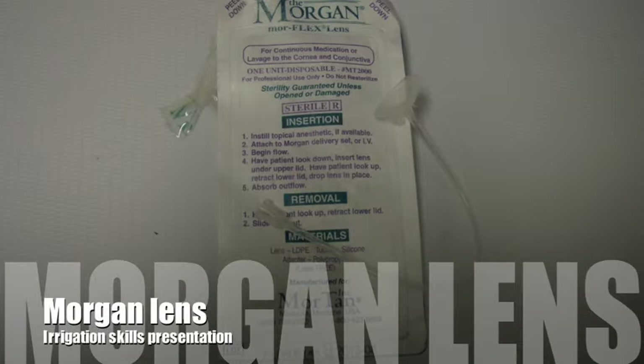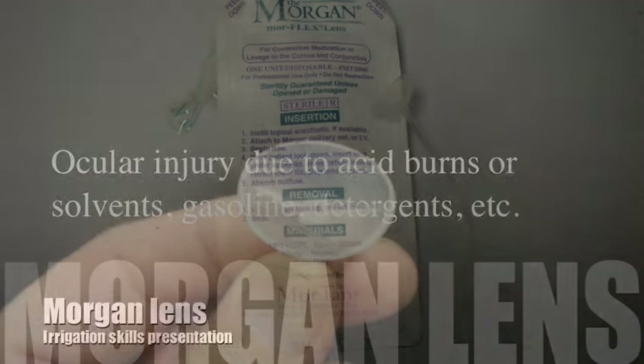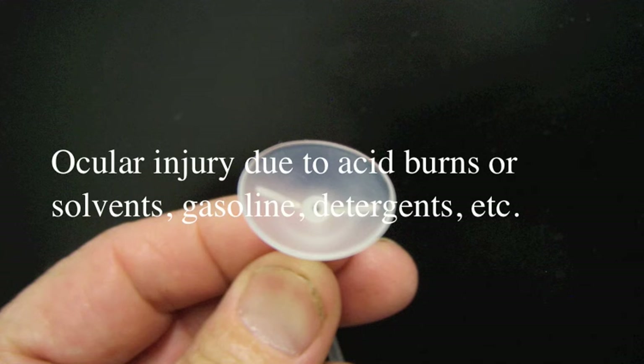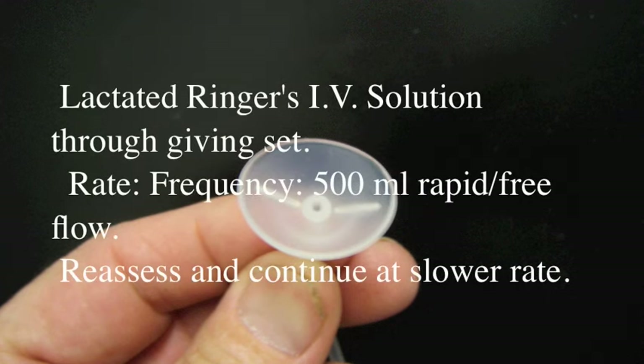Morgan Lens short movie — let's rapidly go through why we use it and how we use it. For acid burns, solvents, gasoline, or detergents, use lactated Ringer's: 500 mL through a giving set, rapid free flow. Reassess and then continue at a slower rate.